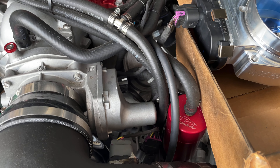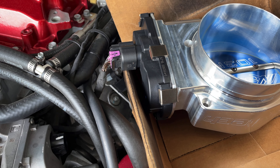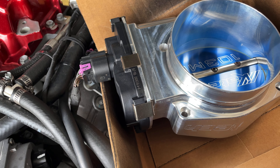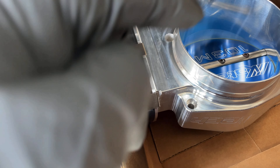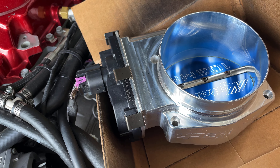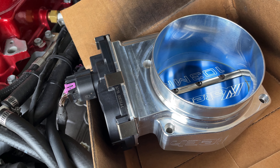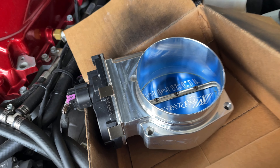The K-Tech throttle body finally came in. The first thing I wanted to do was test it and make sure it would work properly before fully installing it. I disconnected the plug and hooked up the 103. The issue I was having before was that whenever I keyed on the car, the blade was opening and closing really quick — chattering. My plan is to key on the car, listen to it, get a visual, and make sure it doesn't do that chatter sound.